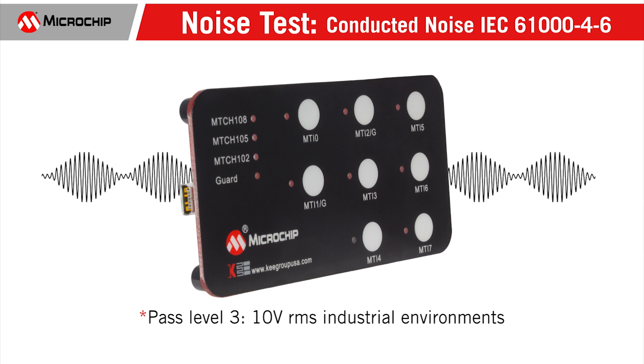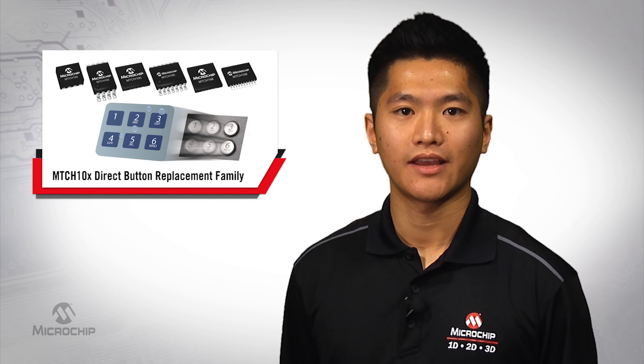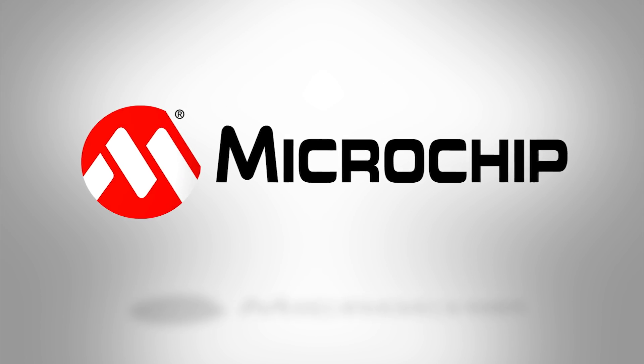Our MTCH108 evaluation board can also pass the 10V RMS IEC61000-4-6 conducted noise test. Thank you for taking the time to watch this demonstration. If you would like more information regarding the new MTCH product, please visit our website at microchip.com/mtouch.